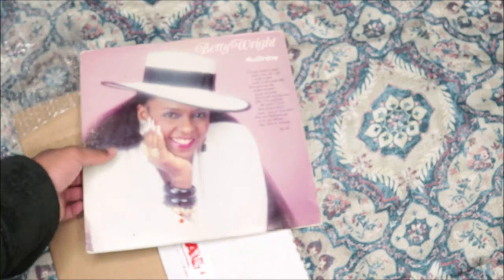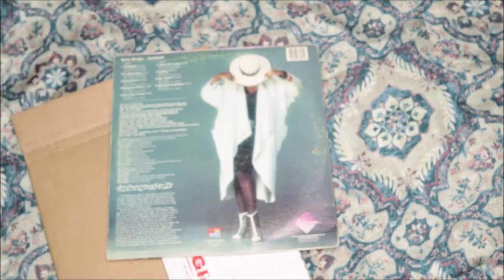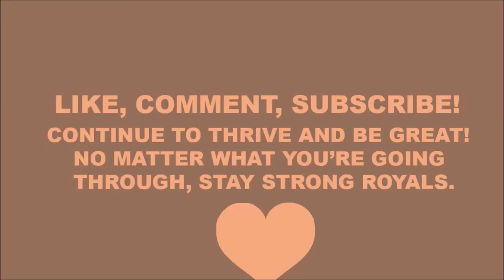I will see you guys in the next video. Peace.